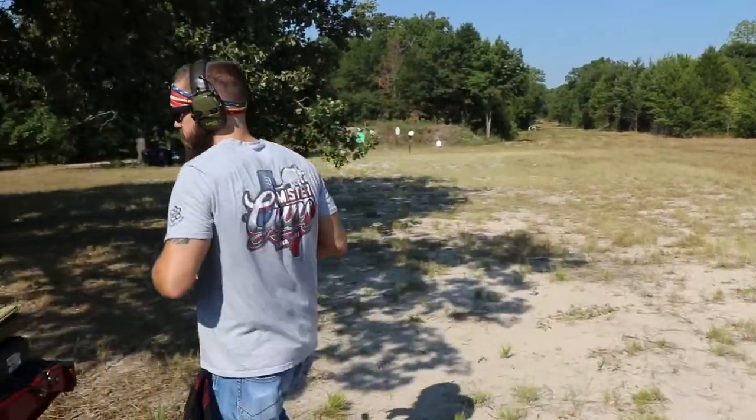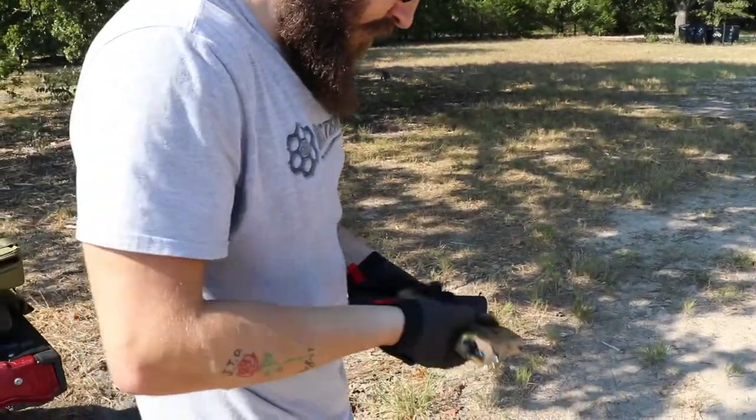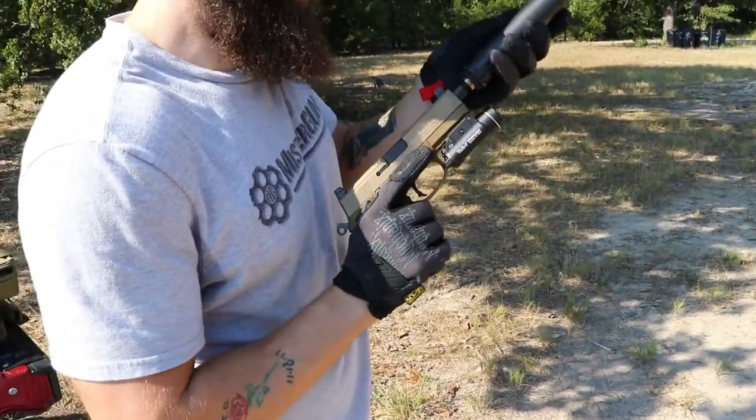Let's mount it up and go out there and shoot it. This is pretty cut and dry — weapon's clear, just throw it onto the front right there.